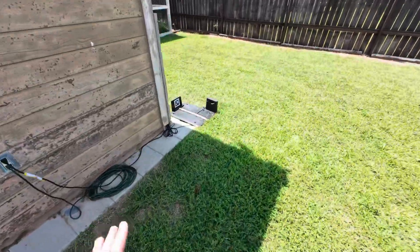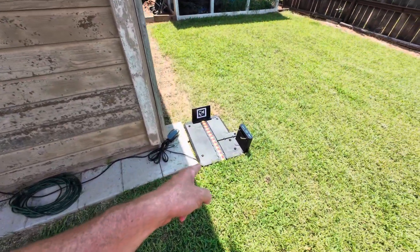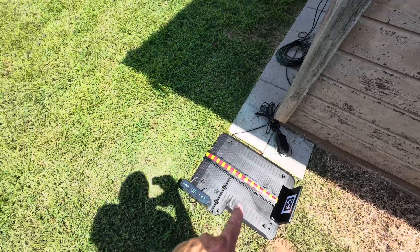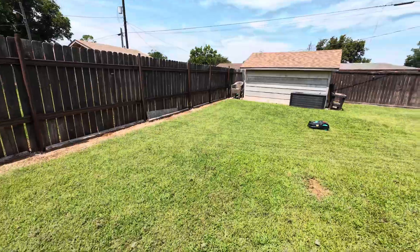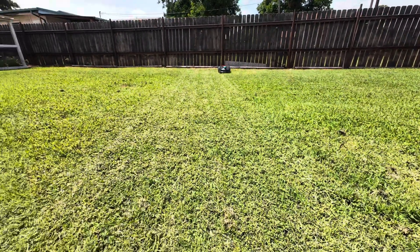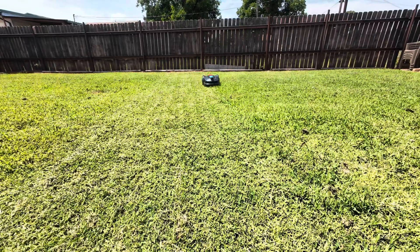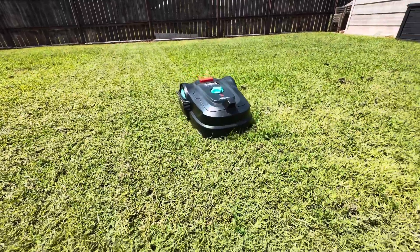I wasn't 100% sure where I wanted to put the station, so I placed it near an outlet and charged it overnight after opening the package. When I started the app — super easy after downloading it — it took off. This thing just got started and I can show you it's cutting in perfect lines. This is way better than I really thought it was going to be. I can hear it cutting — it's like razor blades under there.